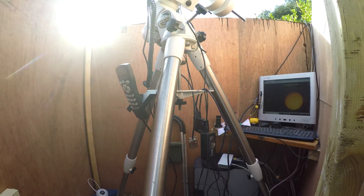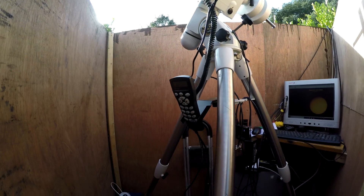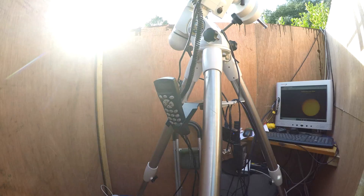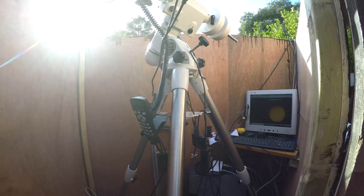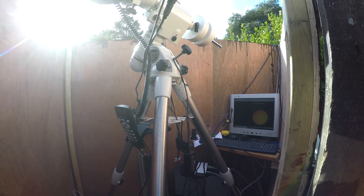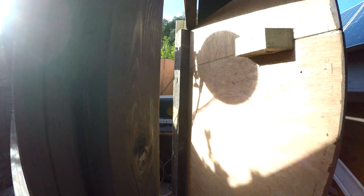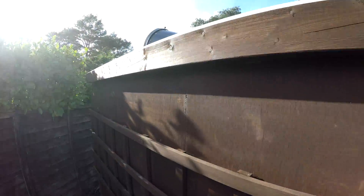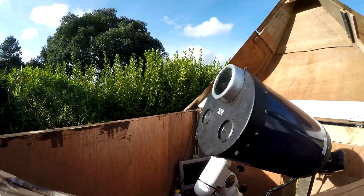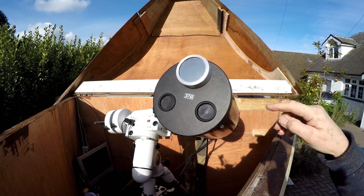This is an old Sony camera which only works with peculiar lenses and it sort of works — it's slightly broken. So that's it.